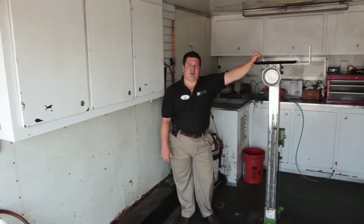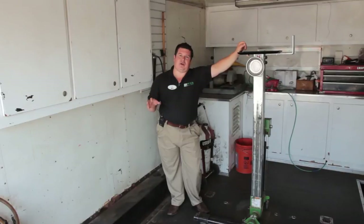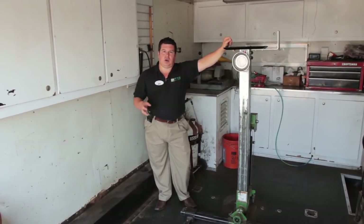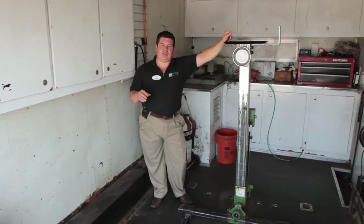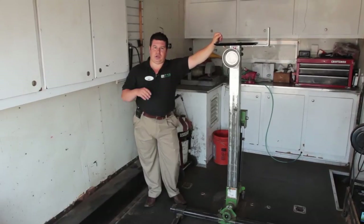The benefits of the mobile service trailer: the service is performed at your house and done in our trailer, so there's no mess or cleanup. Also, if you can't be here the day the service is done, you can leave the equipment out and we can do the service while you're gone.